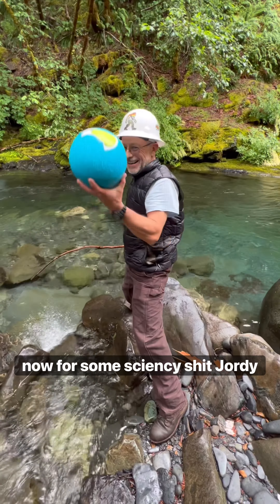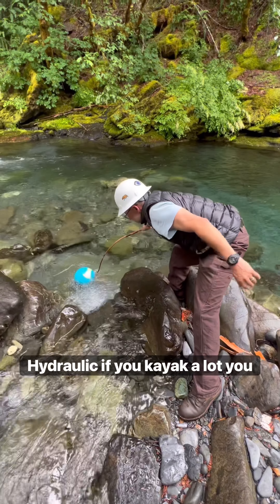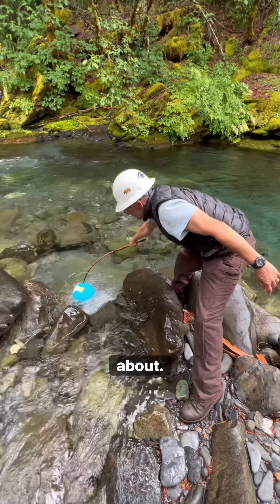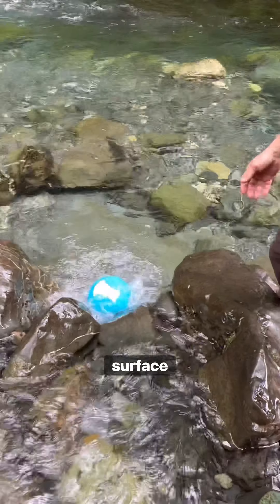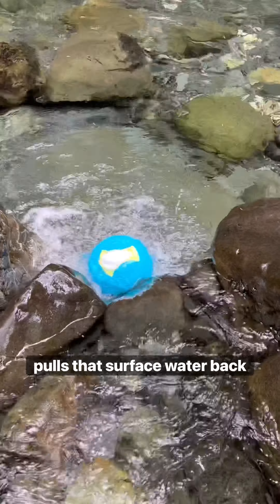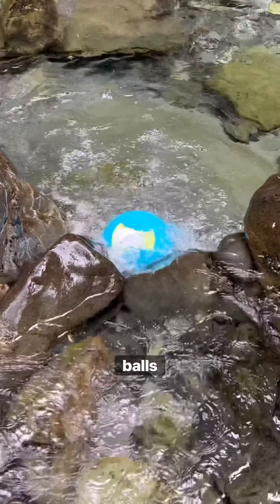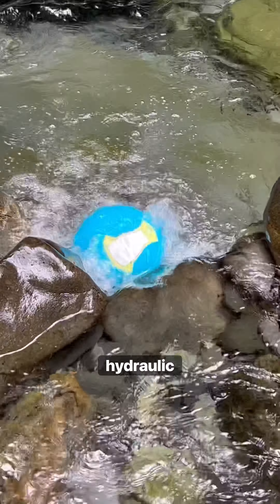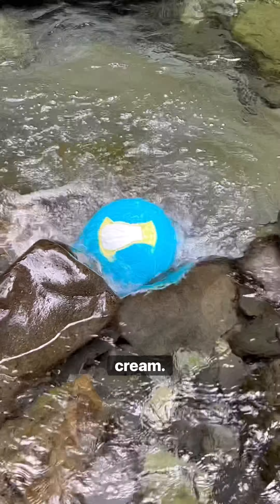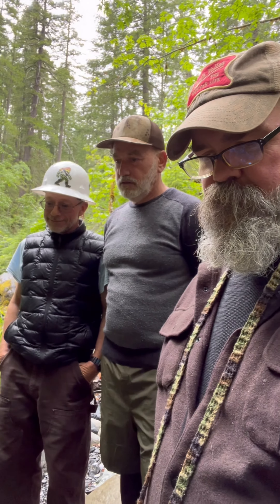Now for some science-y shit. Jordy has identified a small waterfall hydraulic. If you kayak a lot, you know exactly what I'm talking about. It's where the water plunges down from above, goes forward and upward until it meets the surface, and then the water plunging pulls that surface water back towards the plunge, making a little circular current that jiggles our balls, thus churning our chunky sasquatch splooge. Hence: hydraulic river-churned ice cream. You accidentally just learned something. Science. And balls.